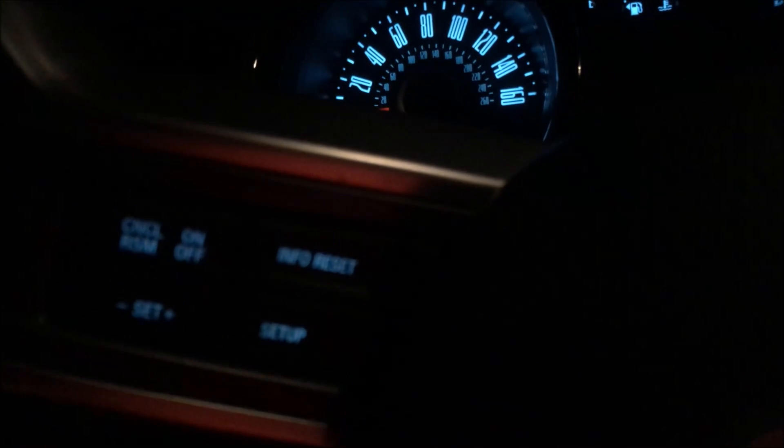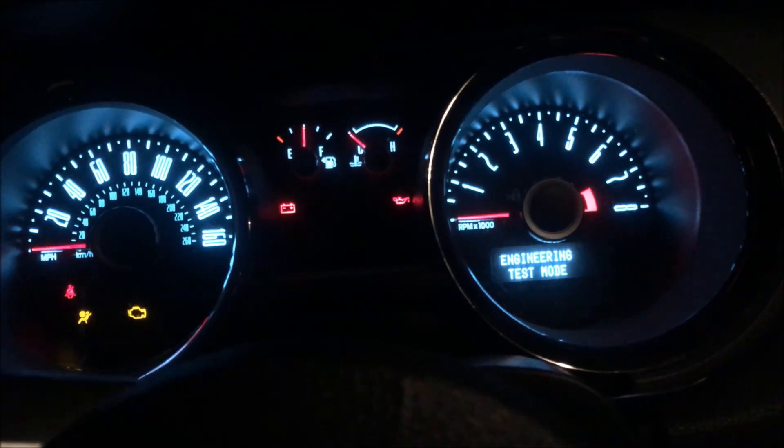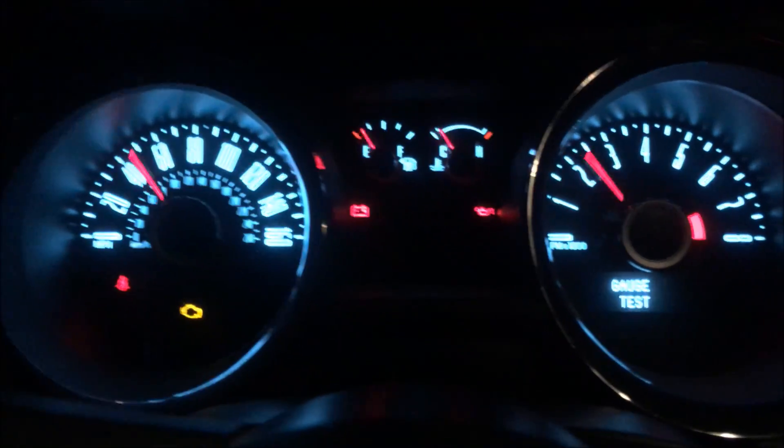Here's your key. You just put the key in the ignition. Then your little reset button here on the steering wheel — go ahead and hold that in. And while you're doing that, you're going to go ahead and turn the key to the run position. All your lights come on, everything chimes. And once it says engineering mode, what you do is take your finger off the reset button and it's going to start a gauge test.